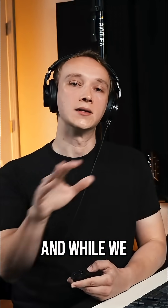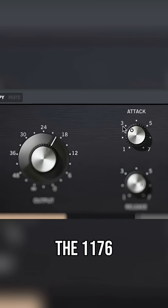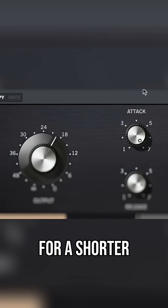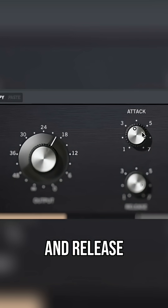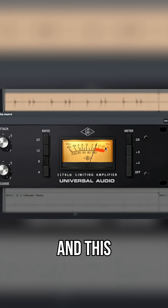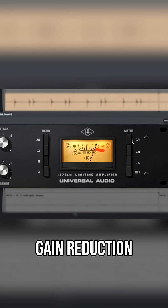Let's listen to the kick compression and while we listen, let's experiment with the attack and release settings. Note that on the 1176, turning the attack and release knobs up makes for a shorter or quicker attack and release, and turning them down makes for a longer attack and a slower release. This meter right here is currently set to show gain reduction.